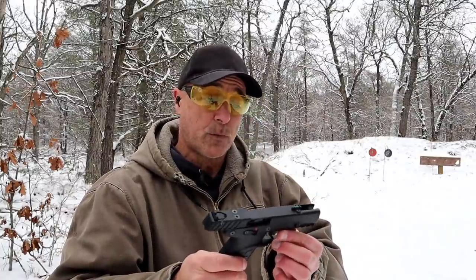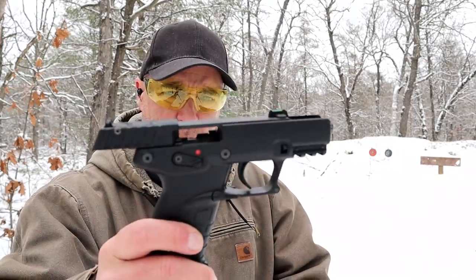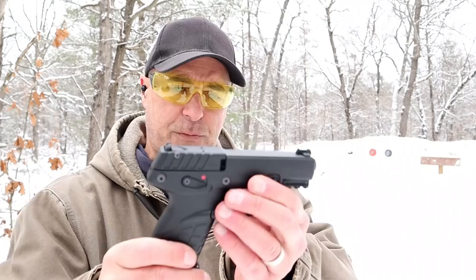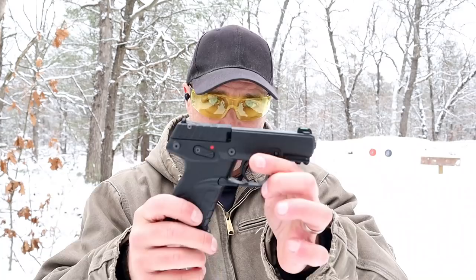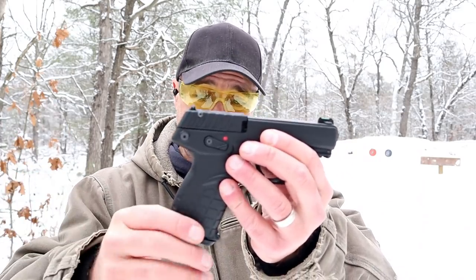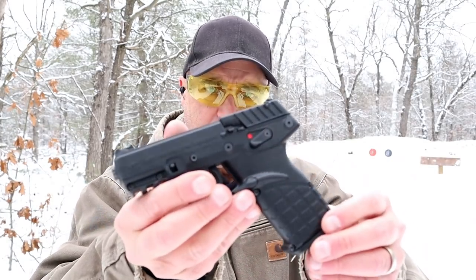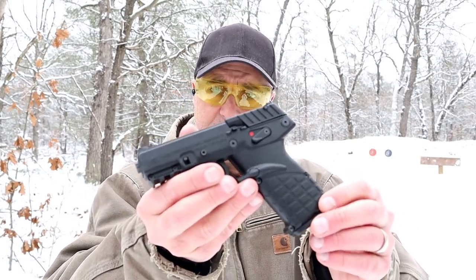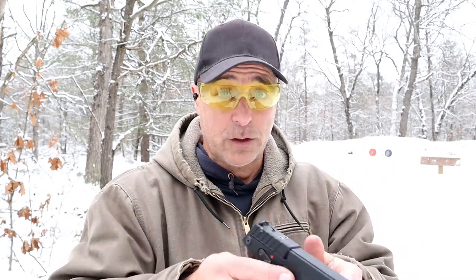That three and a quarter pound trigger pull got away from me there, so that is something to keep in mind — a very light trigger pull with the P17. The website says three pounds, I measure three and a quarter; not that great a difference. I have to say, I like the gun. When I first got it I didn't think I would like it that much, but I actually do. I think it's a very cool little .22 plinker and it reviews very well. People say it's well worth the money at an MSRP of $199 — good luck getting it for that though.